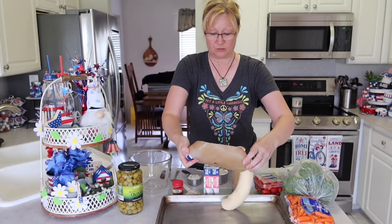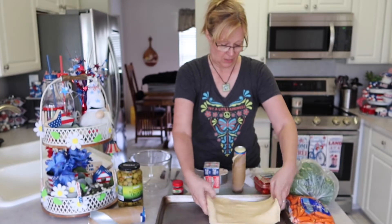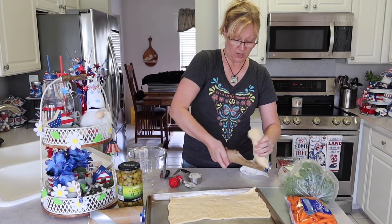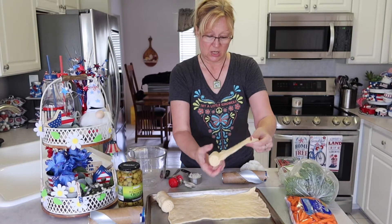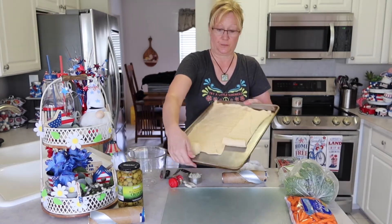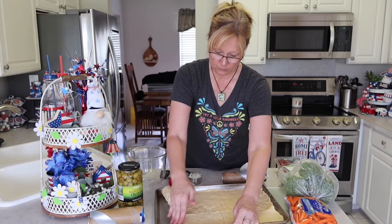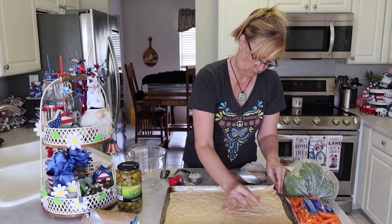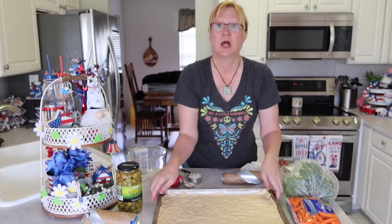So what you do is take your crescent rolls and flatten them out in a sheet like this, then spread them onto your pan. I break the sheet in half — putting half along here and the other half along there — and just press them into the pan. Okay, I pressed these in here and it looks like that.